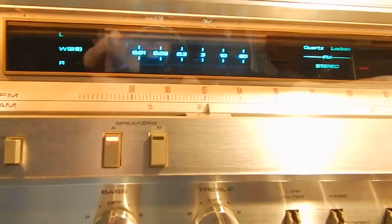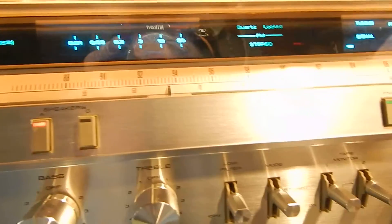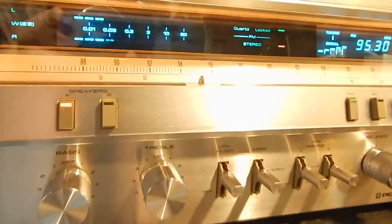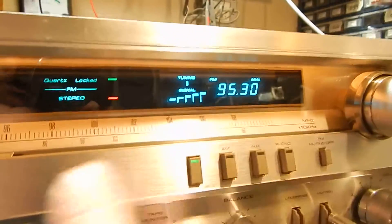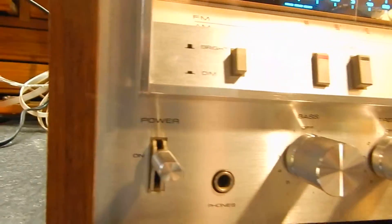That's very nice. It has your balance, your bass and treble, it has your signal strength tuning meter, and also has a digital readout of your actual megahertz of your radio stations. Really nice.